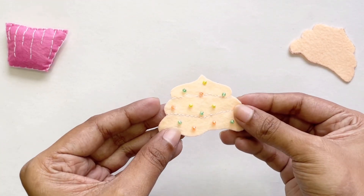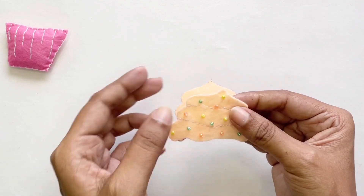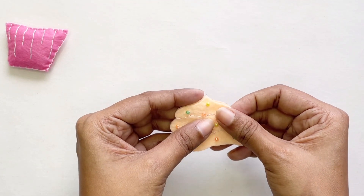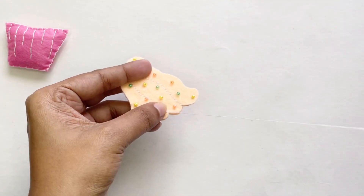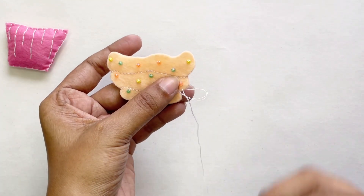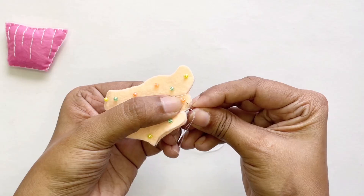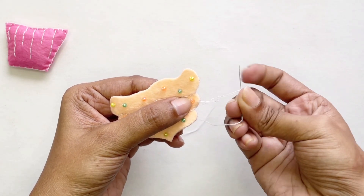I'm happy with how many seed beads I've put in here. What we're going to do is get the other side of the top of our cupcake and sew them together on the edges. Make sure you don't stitch the long side together, because when we get to the end we're going to add some stuffing into the top of our cupcake.